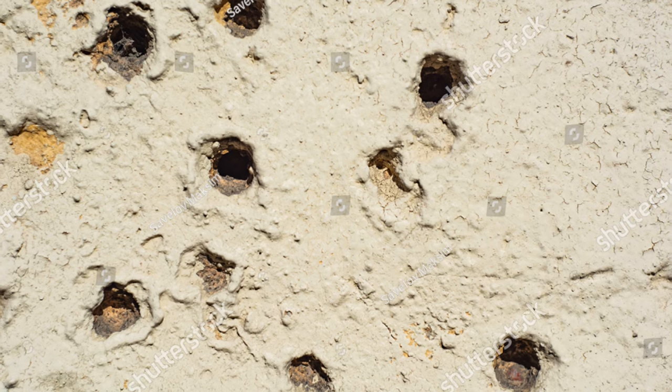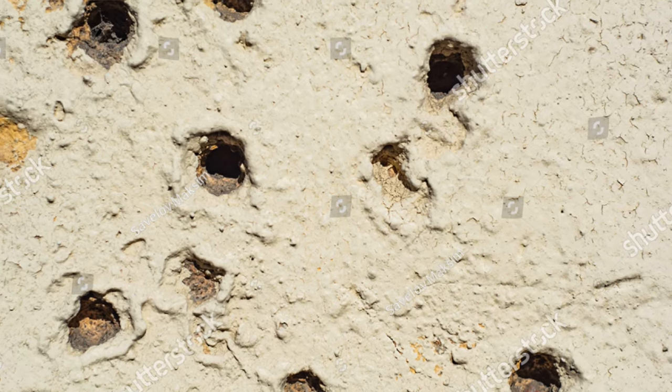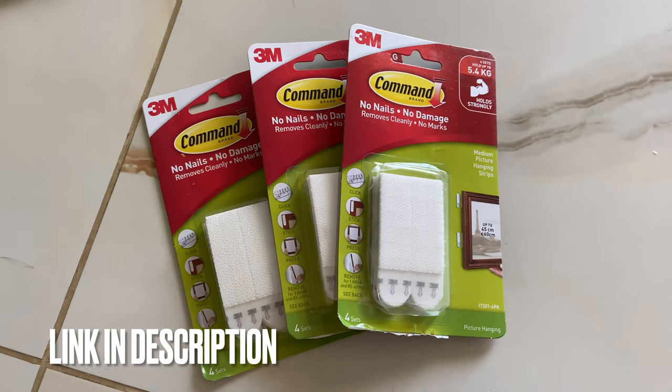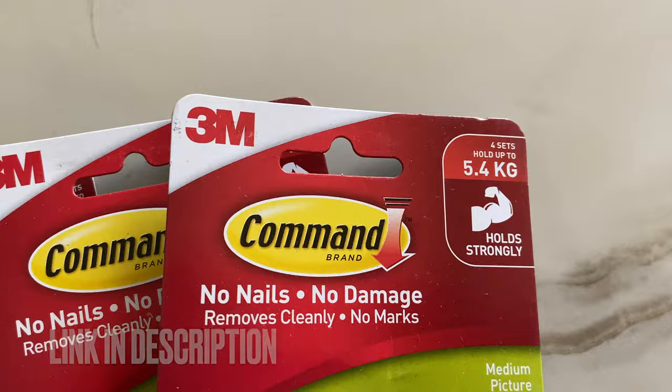Let's be real, using nails and a hammer is so 90s. Also, nails leave permanent damage on the wall which is not a cute look, and hence we are going to go the smart way — the command strip way. What are we waiting for? Let's begin.